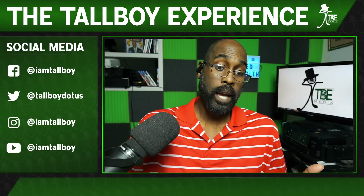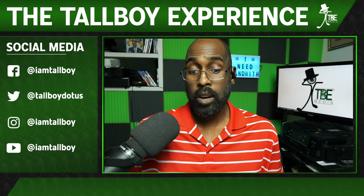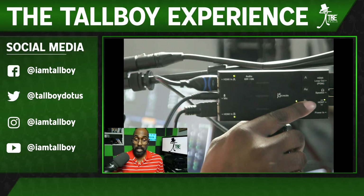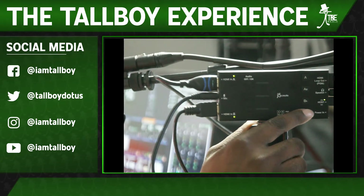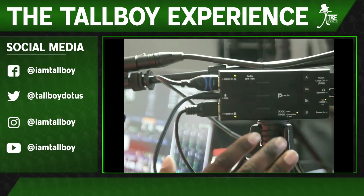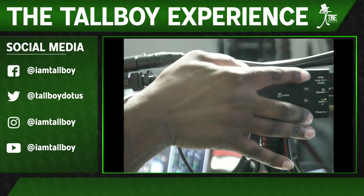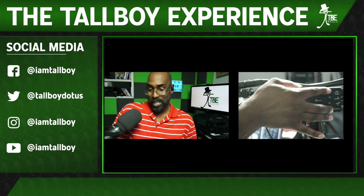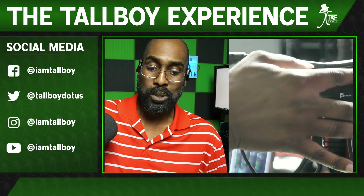I'm back on camera A by pressing the A button — that's my main camera into input A, and my second camera is into input B, which you can see down at the bottom. Another cool feature is side-by-side: you press the A and B buttons together at the same time and you get a split screen. You can see not only yourself but also that second camera, and if you want a tighter shot you can bring it in closer by hitting the button.